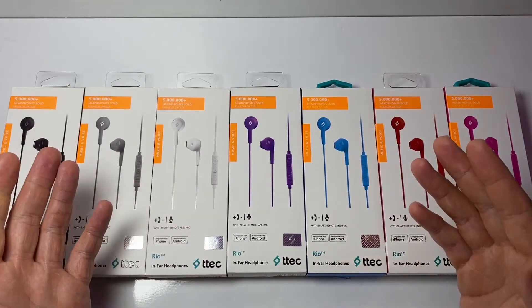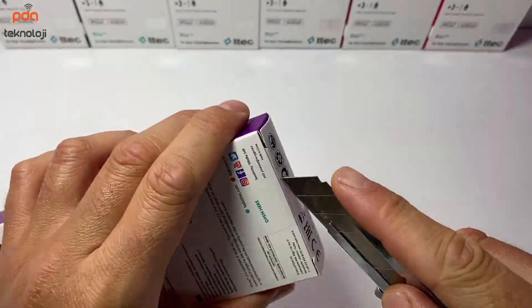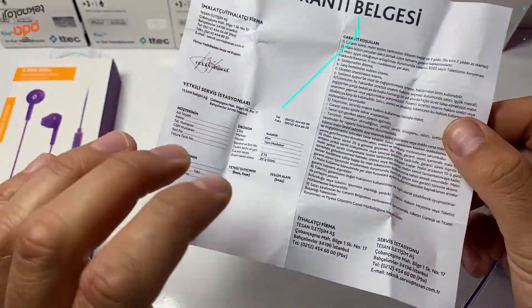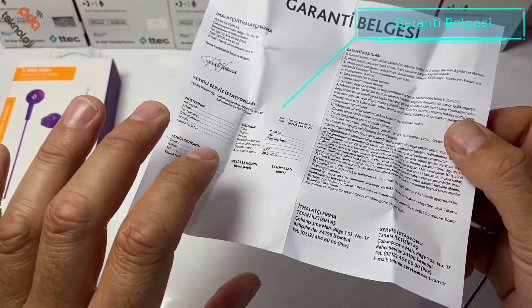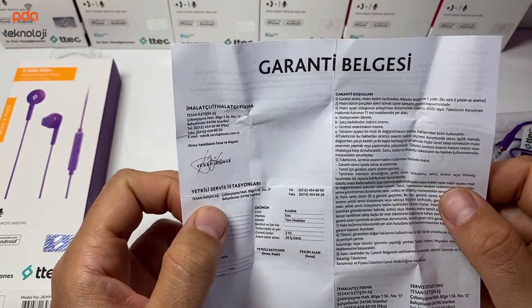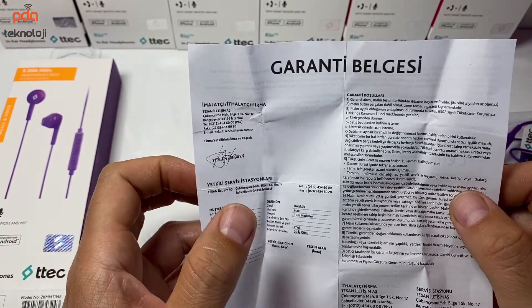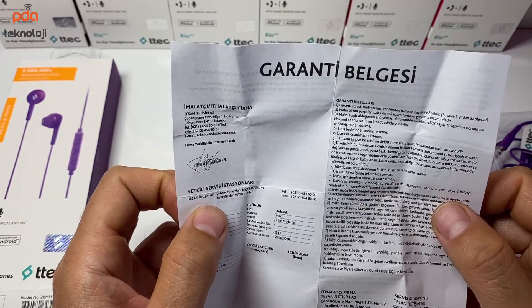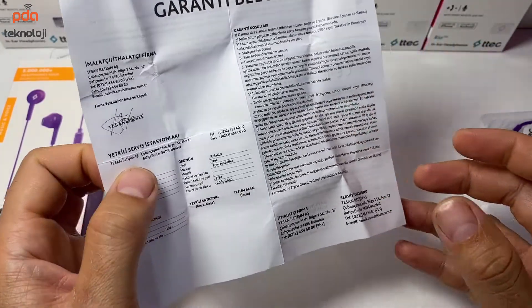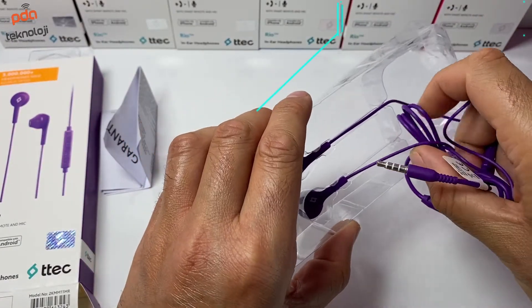Şimdi hızlı bir kutu açılımı yapalım, ardından incelememize geçelim. Garanti belgesi: ürün 2 yıl Tesen tarafından garantili. Fakat kablo kopmaları kullanıcı atasına girmekte ve garanti dışı kalmaktadır. Ürünü kullananlardan aldığımız geri dönüşler oldukça iyi; özellikle fiyatına göre oldukça kaliteli bir yapıya ve sese sahip.